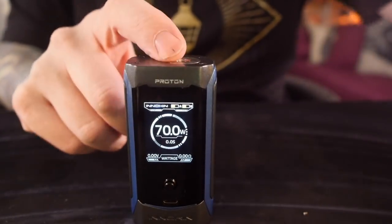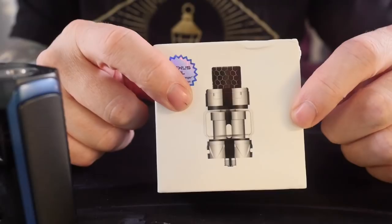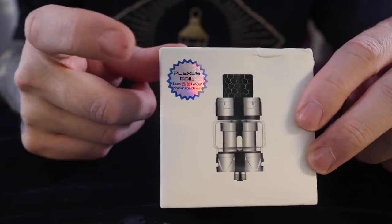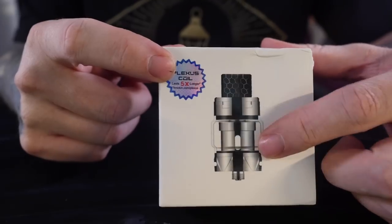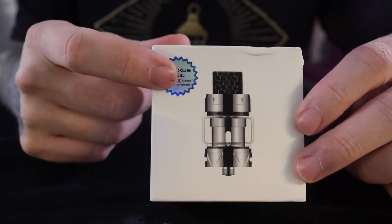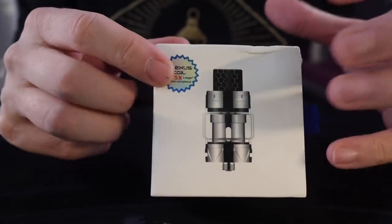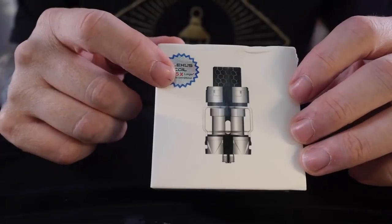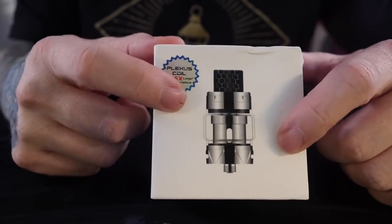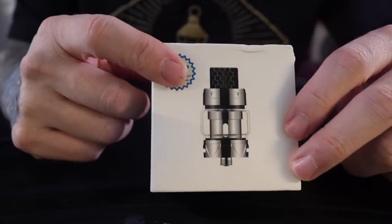They just come in more colors now, and they come with these new Scion coil heads — or rather, the Scion tank and Plexus mesh coil heads inside the Scion tank. This is Inokin's first sub-ohm mesh coil head tank. There's a lot of these already out there on the market, and I think Inokin did a really good job with these coil heads. We're going to compare these Plexus mesh coil heads to some of my other favorite mesh coil heads when we get back to normal view.